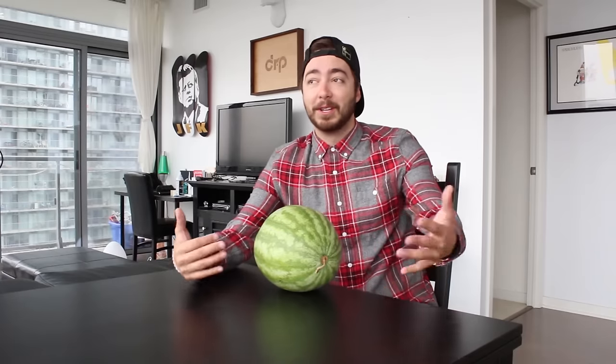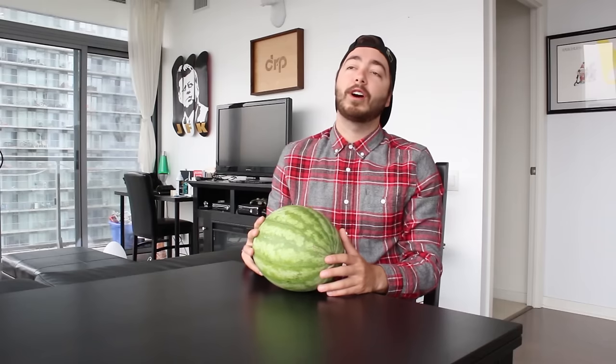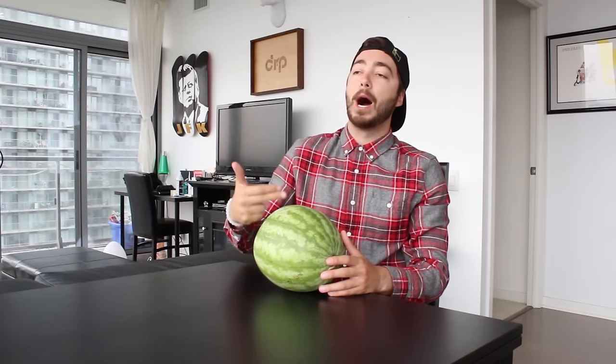I bet you guys are wondering how the outcome of this went. Now, to my understanding you can do this with multiple different things — I know you can do it with berries. That's pretty much it; I haven't looked too far into it. But I'm going to be making it today with a watermelon. But without further ado, let's get started. This is a honeydew melon — that joke would be bom.